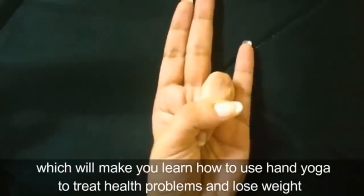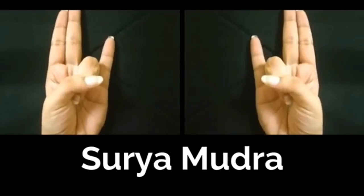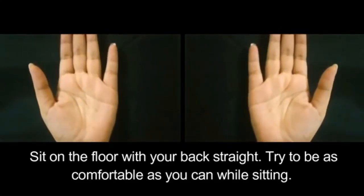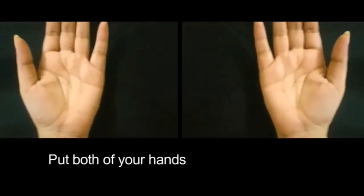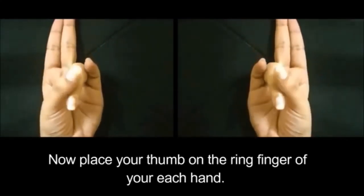Sit on the floor with your back straight and try to be as comfortable as you can. You can also perform Surya Mudra sitting on a chair. Put both of your hands on your knees with the palms facing upwards. Now place your thumb on the ring finger of each hand.